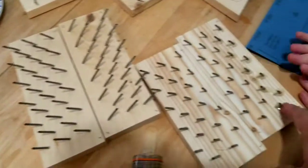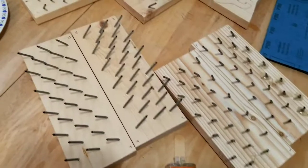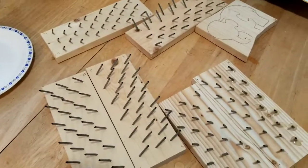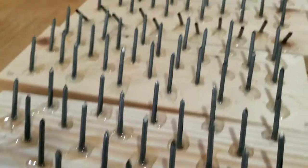It's back to the tedious part of mixing up the epoxy, and we'll get them all glued. I got them all glued up.